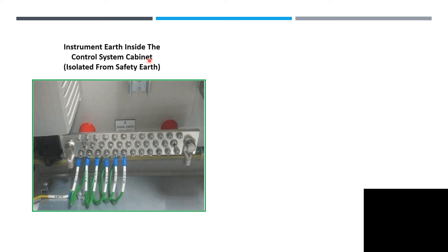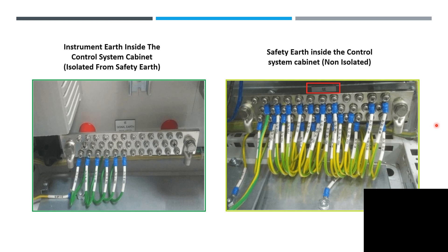Instrument earth inside the control system cabinet — signal earth (IE) is shown here. Safety earth inside the control system cabinet is non-isolated. If you are now on the construction side, just check how they terminate and how they run their cables.